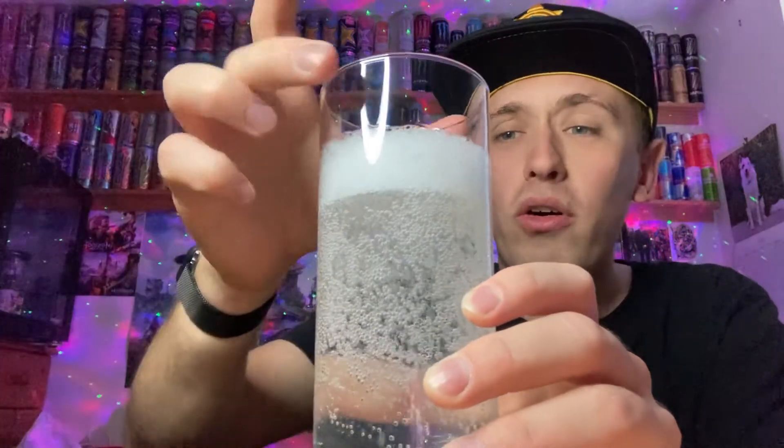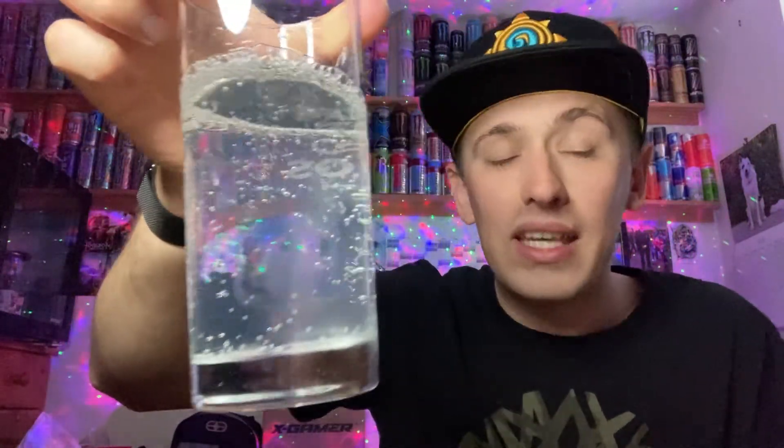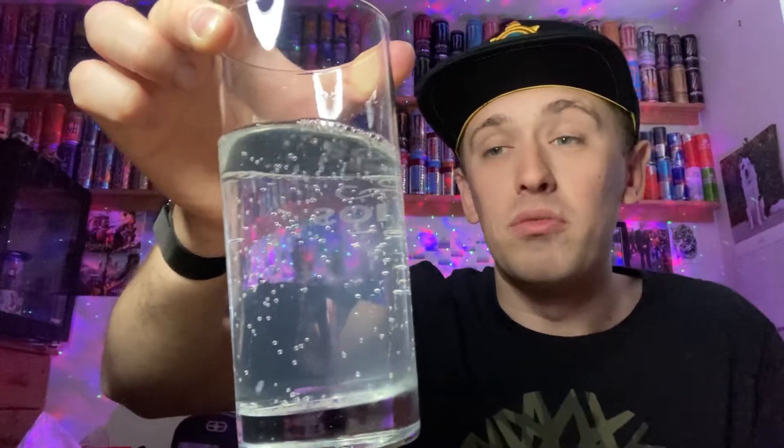There's quite a lot of foam on top of this one — certainly more than some of the other Bangs, though that's not necessarily a Bang-specific thing. The color is clear, yes, but there's a little bit of a cloudy white to it — not 100% clear, but for the most part no coloring. Let's give it a closer smell now and see what we get.